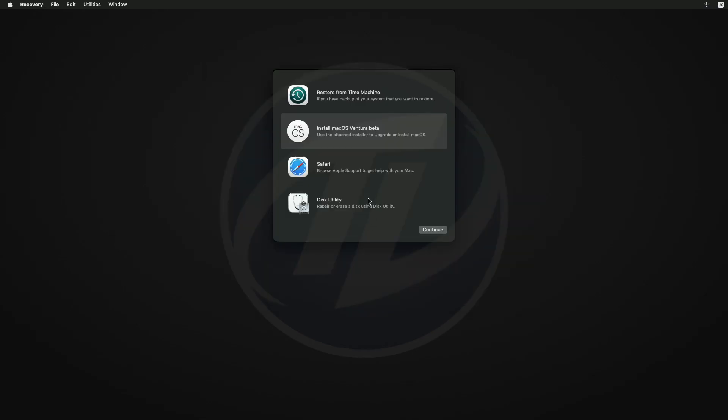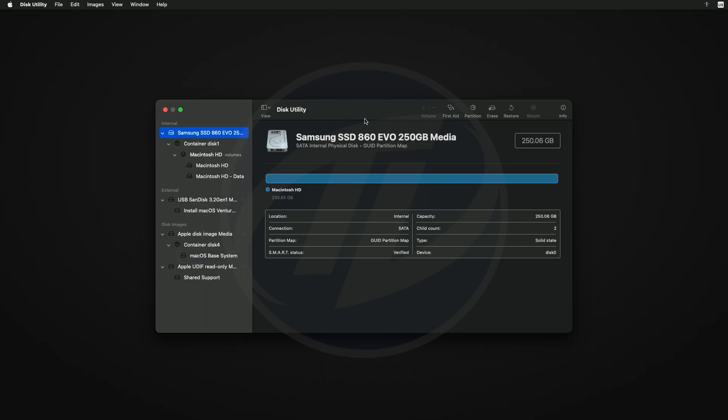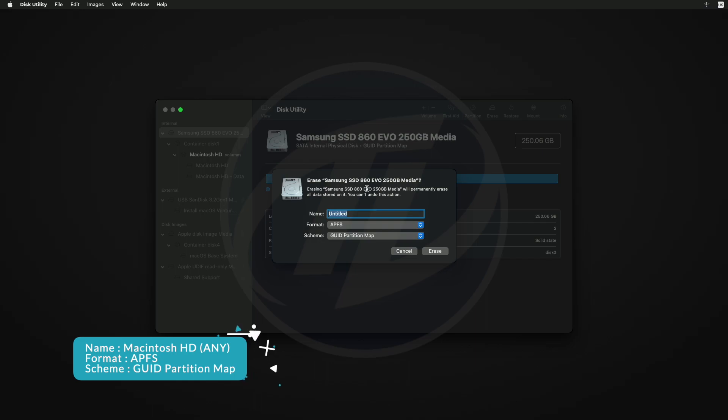After cancelling the installation, select Disk Utility and click Continue. Here click on View, then click on Show All Devices. Now select your main drive instead of any partitions, click the Erase button, and erase the drive with the following parameters.